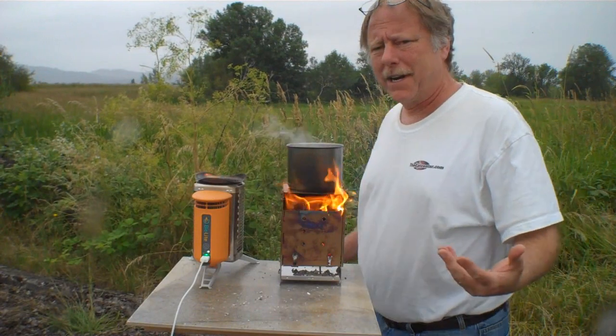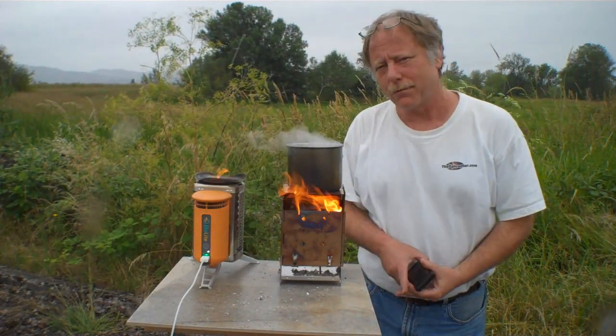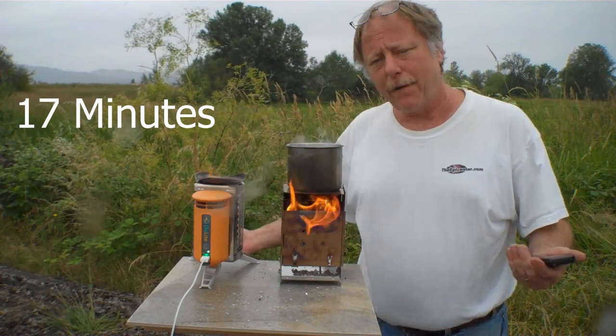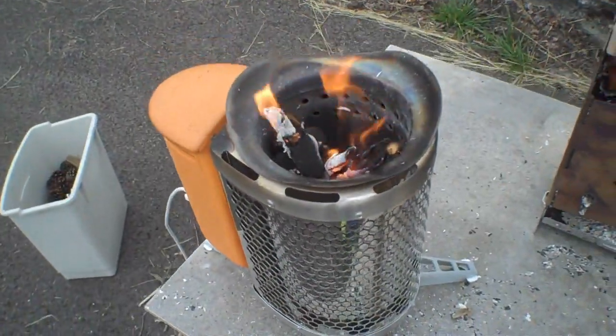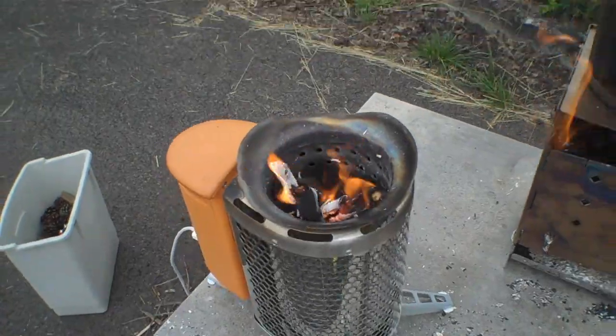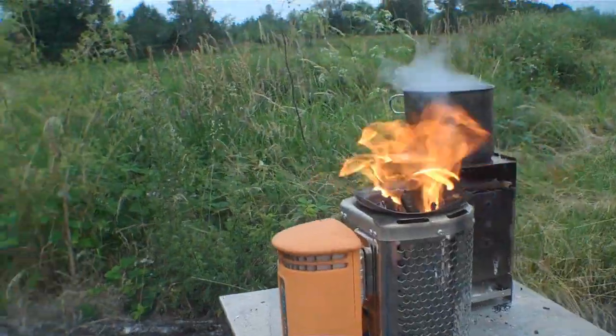We had a feeling this was going to happen today — the weatherman was right for once. We're at 17 minutes; both phones are still charging. The fuel burns tremendously fast in the BioLite — it's constant. Look at that thing.